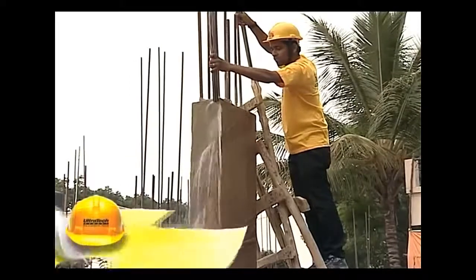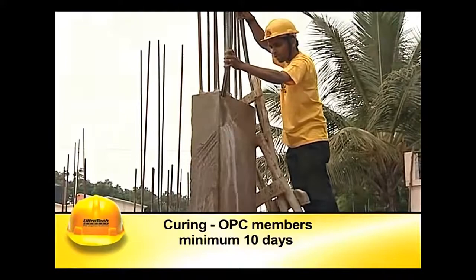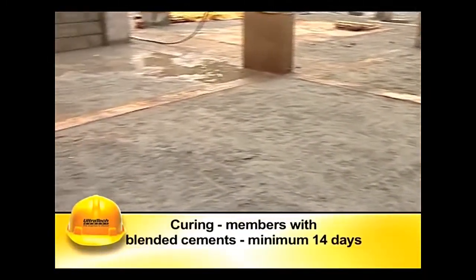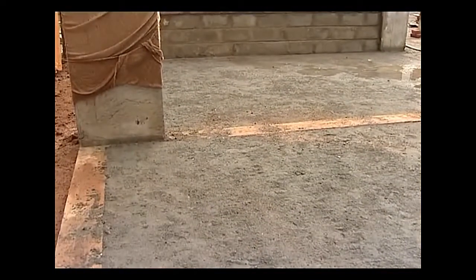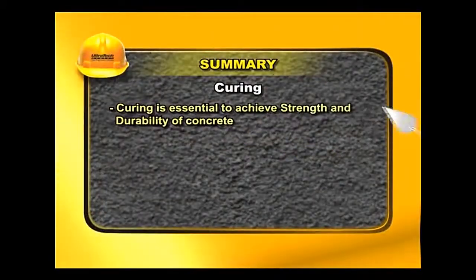The frequency of spraying or sprinkling should ensure that the surfaces are continuously moist. It is advisable to cure the members for a minimum period of 10 days. Intermittent curing is more dangerous than not curing at all, as it leads to cracking and crazing of concrete.